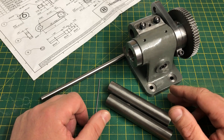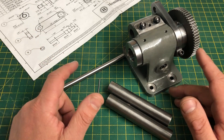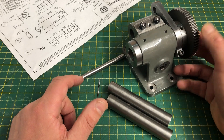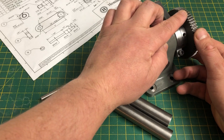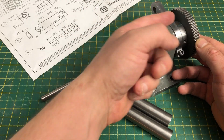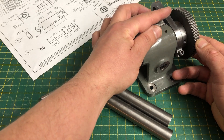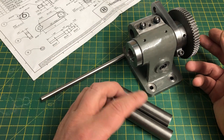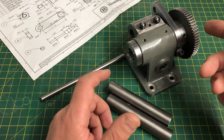Hello and welcome to part 5 of my dividing head series. In this video I will be making the plunger assembly required for direct indexing. The project has been designed to have a number of holes drilled into this worm gear here that can be indexed directly using a plunger mounted from a bracket hanging off the banjo arm. This will allow a number of often used and simple divisions to be machined easily and reasonably accurately without recourse to the indexing plates.